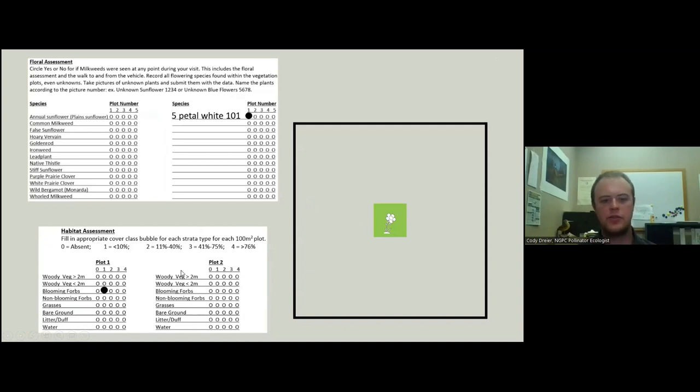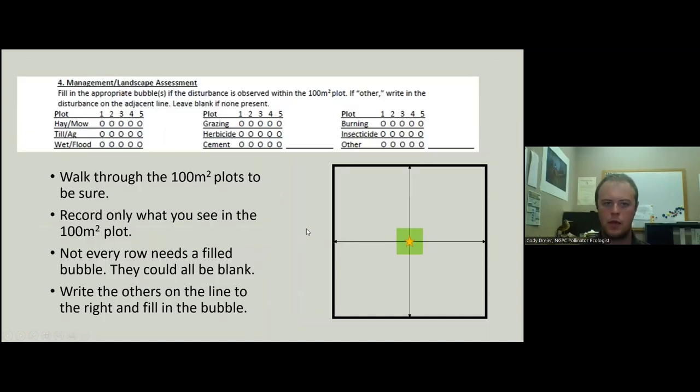For management and landscape variables, it's nice if you walk through the whole plot — only record what you see in the plot. Not every row needs to be filled in; they could all be blank. Write 'other' on the line if something applies that isn't listed.